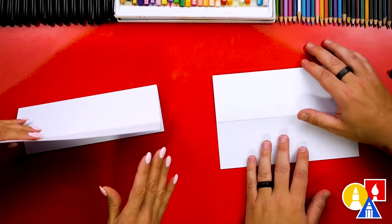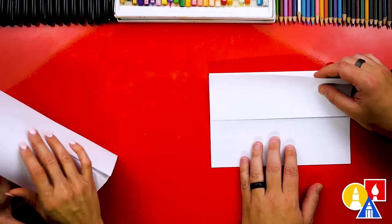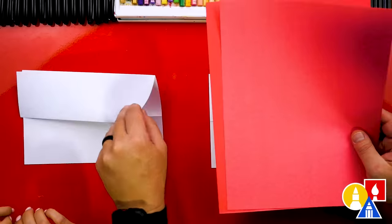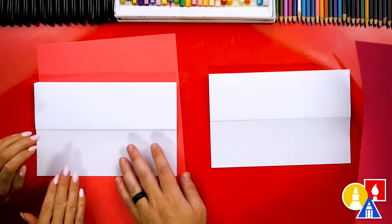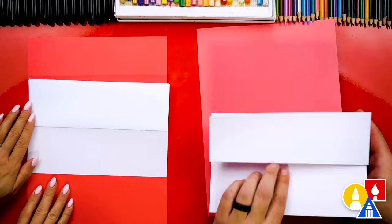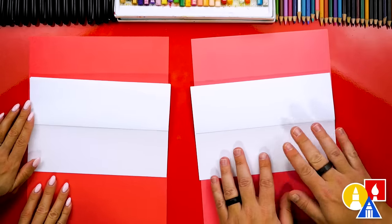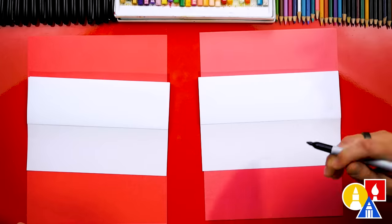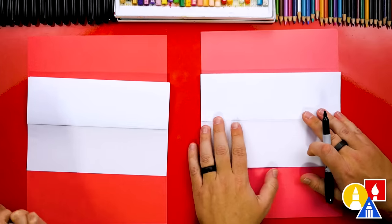We're going to flip our paper back over, and when we're all done, it should open up like this. Next, we'll put scratch paper underneath our drawing paper. This is just red construction paper because it matches our red table, but you can use any kind of scratch paper. This is just to protect our table when we're drawing with our markers.